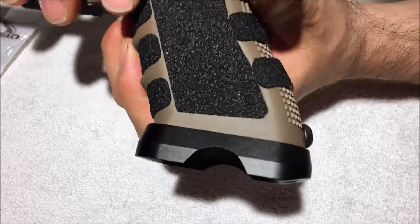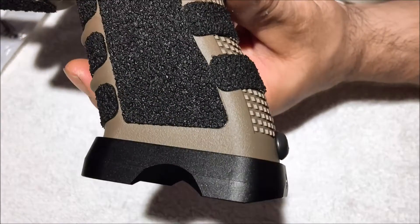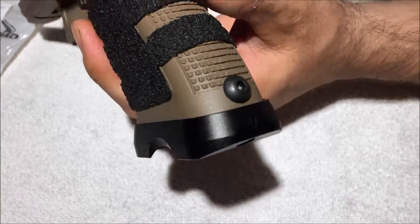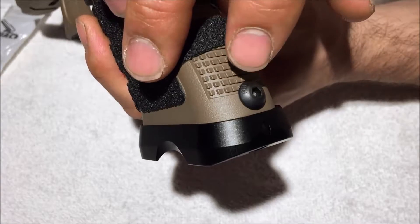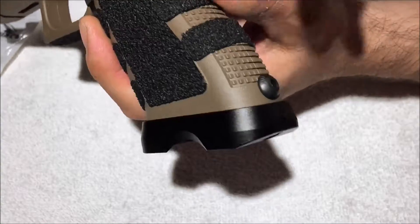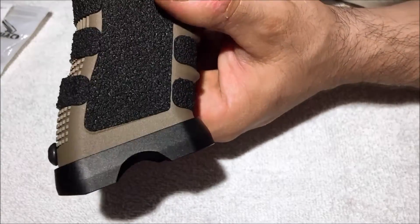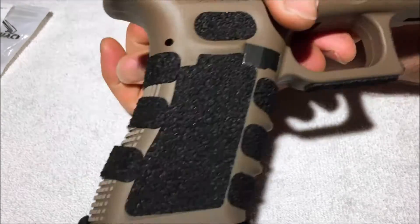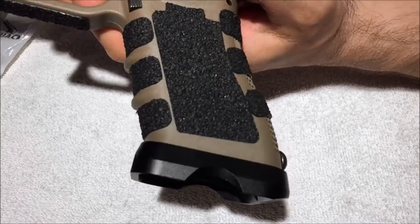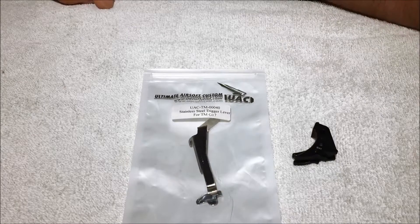It looks really smart — halfway between subtle and tactical. It's not in your face; because it doesn't have a shiny anodized effect it's matte and textured, which I like, and it's in keeping with the rest of the gun. The only thing I don't like is this bolt sticking out the back. I may machine a larger amount of plastic out of the back and use a short cap head bolt countersunk into the grip, because it looks a bit unsubtle and not very neat.